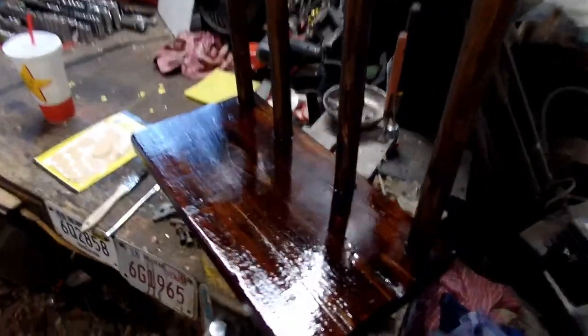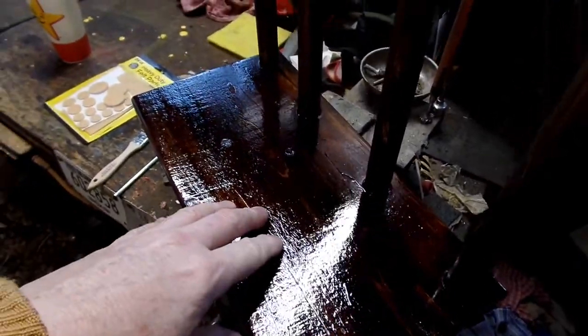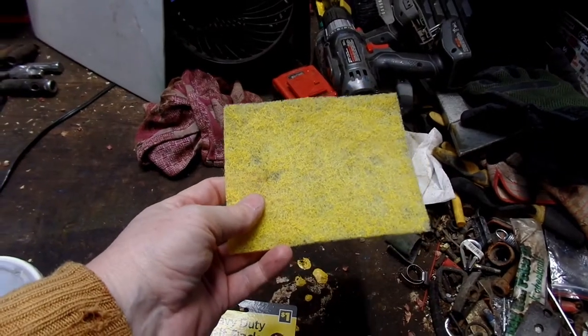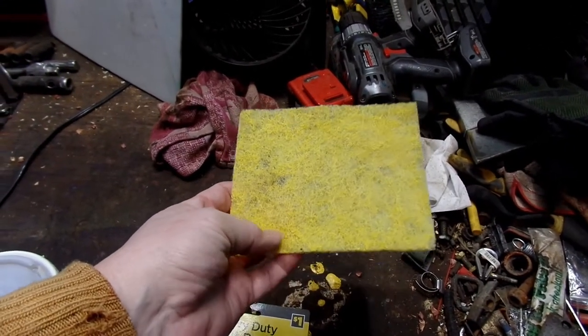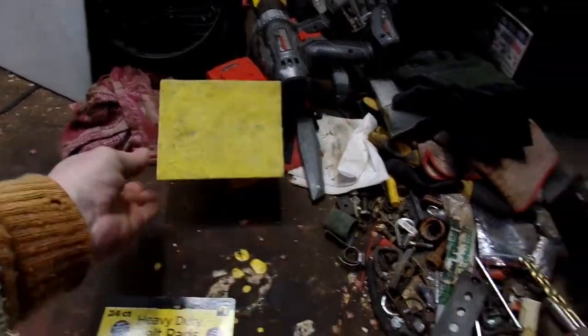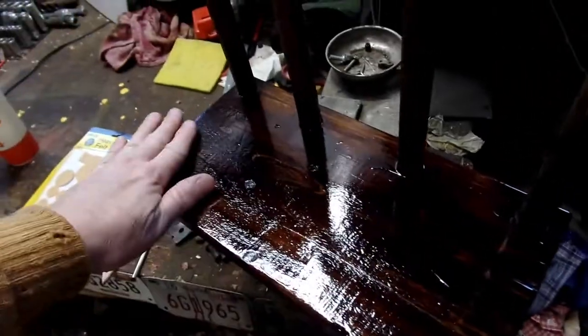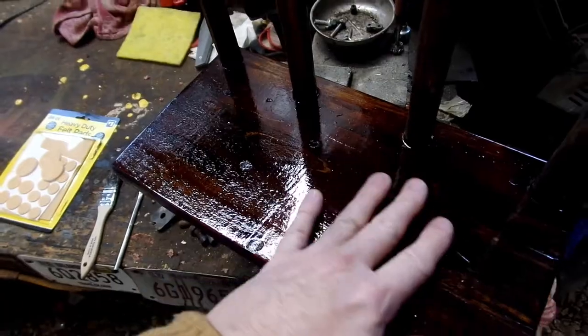I did a second coat on this. I used scotch-brite pads — they do wear out, but you use the roughness to take the top off your clear coat between the first and second coat. I could make this look like glass pretty quick, but for its intended purpose I'm just going to leave it the way it is — it shows the grain good.